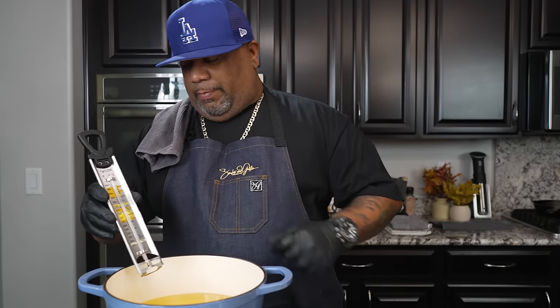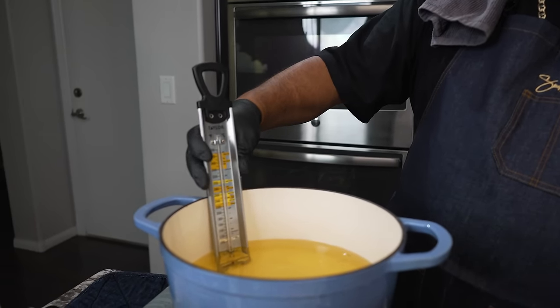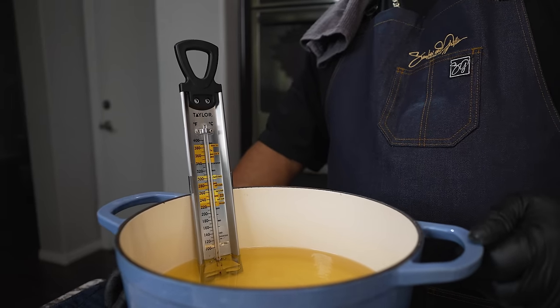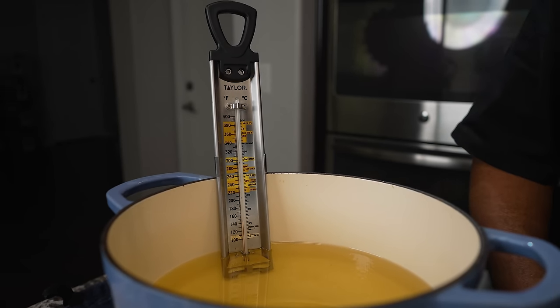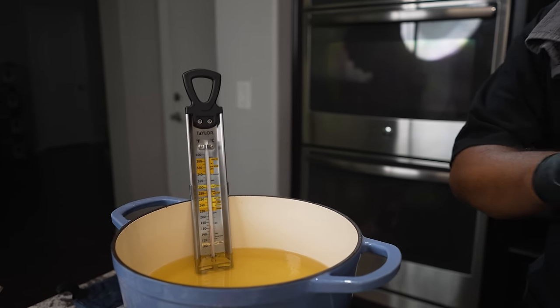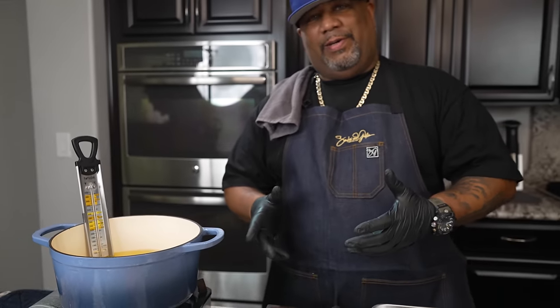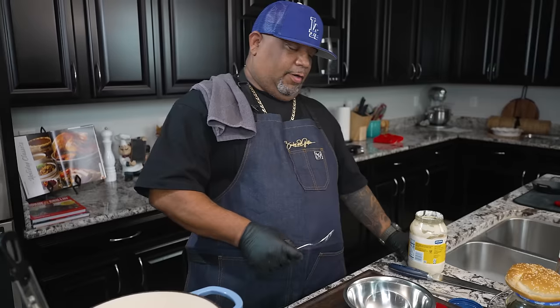I went and got my candy thermometer. We're gonna look and see where we're at — submerge this inside my oil and get a reading. We're looking for about 320. What I wanna do is put it in there and let it stay for about three minutes, see how the breading looks, then take it out and let it drip dry on my cooling rack. Then we're going back in there to achieve 165 degrees.